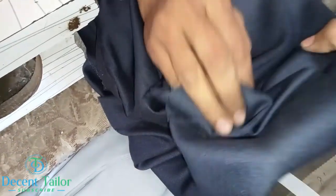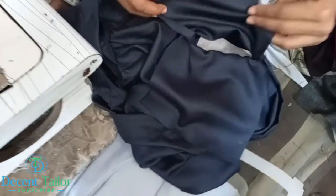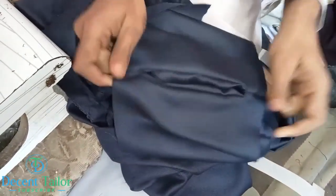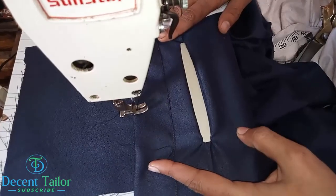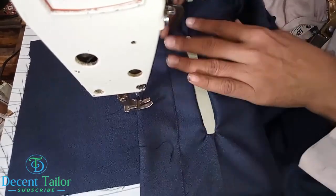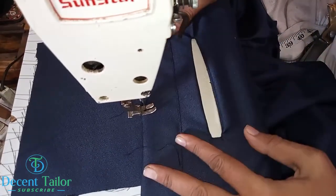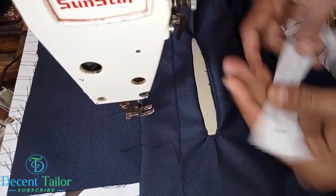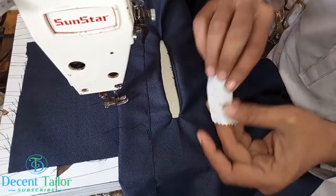Now, I am going to put it in the way. We will do this — this is the way we have put it inside the front. So we have a zip — it is okay.